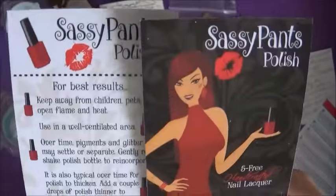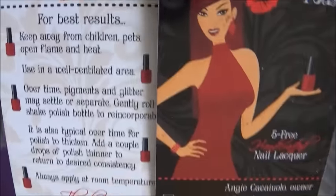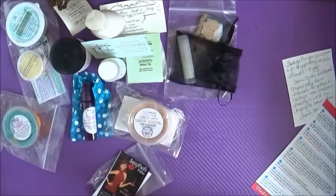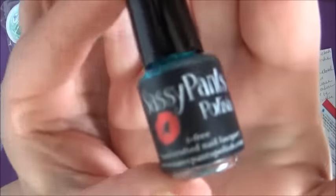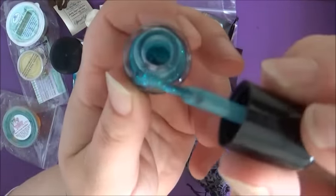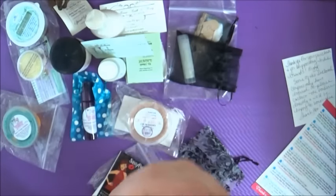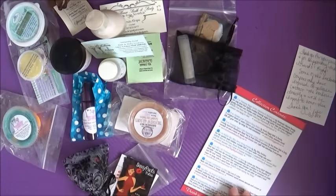Now we're moving on to Sassy Pants Polish and the mini handcrafted nail polish in Diva. I really like this — I love the name Sassy Pants Polish, and I love that it's all natural. I wouldn't have the foggiest how to make nail polish, so it totally blows me away that she's handmade this. It's a cute little mini bottle, but it'll still last me quite a while. What I love most about it is this lovely lagoon green with a mermaid sparkle. How gorgeous is that?